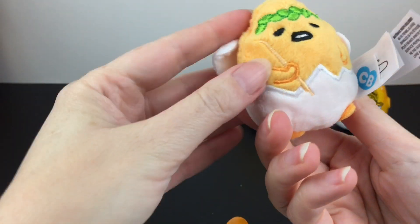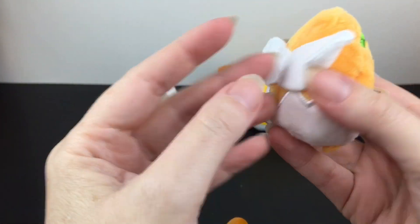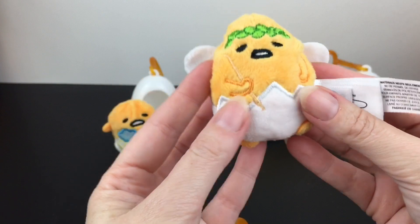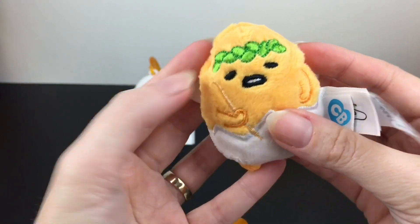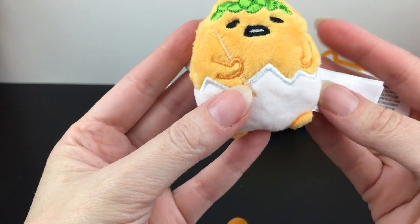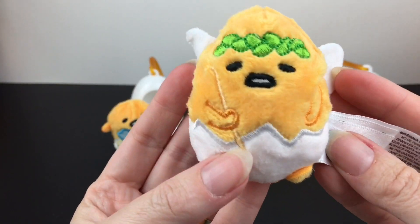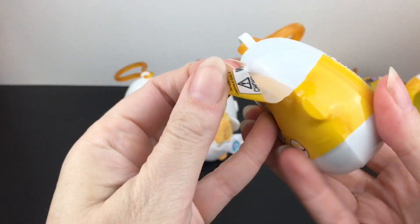Inside our next one — we have what looks like a fairy, though it must have a specific name. How cute is that? These wings are super soft. I really like how he's in the eggshell on the bottom. He has a little laurel wreath on his head — is he like a little Icarus or somebody? I don't know, but that's cute!